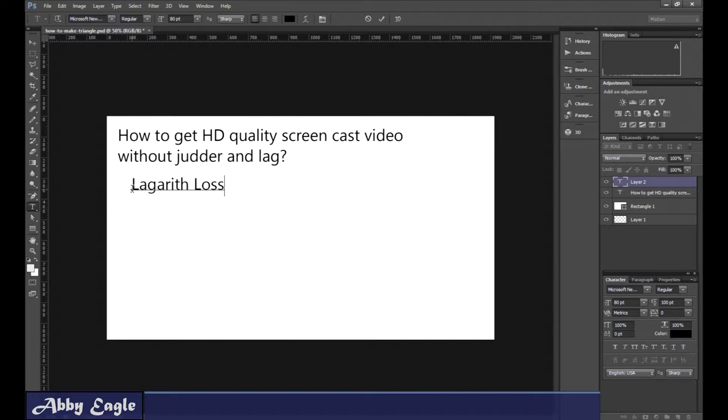The first is the Lagarith Lossless Codec. That gives you an AVI file, which I can't use without converting — I have to convert the AVI file to an MP4 before I can import it into Premiere. Then there's WM Video 8 Encoder DMO, which gives you a WMV file that I can import directly into Premiere.